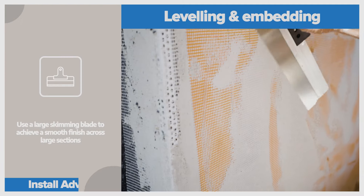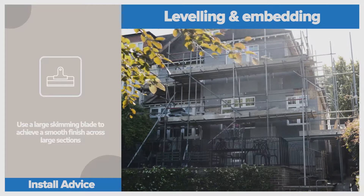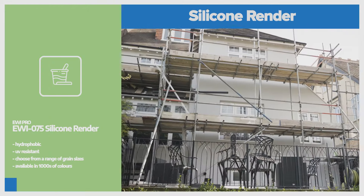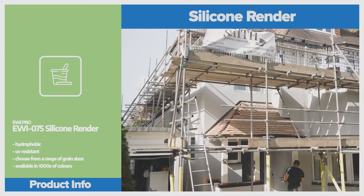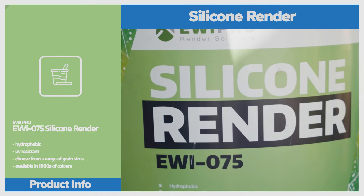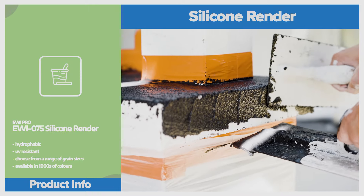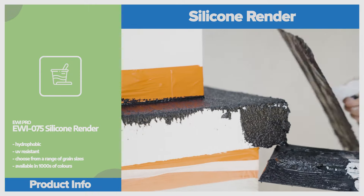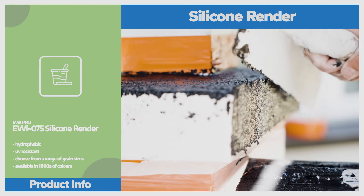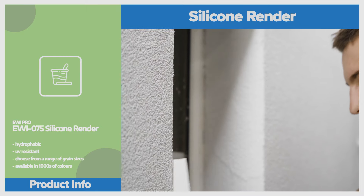When the base coat has dried, we primed it using EWI 333 top coat primer and began the final stage of silicon render. 075 is the real deal and probably my most purchased product at the EWI Store. I recommend this finish to so many of my customers because I know how clean and modern it looks. The product can be tinted in thousands of colours and in our case, the customer chose to have it in smoke with black detail. My team are highly skilled in applying silicon render and used the circular rubbing motion to leave no trowel lines.